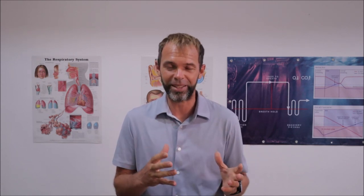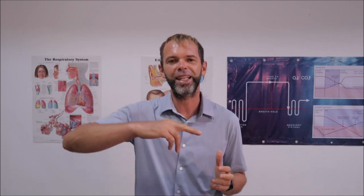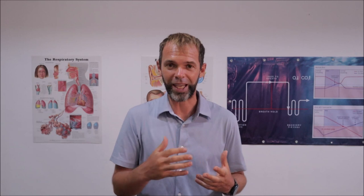Reason number one: sprints help you improve your technique. Quite often one of the mistakes in dynamic bifins for beginner and intermediate freedivers is they do pretty wide kicks. A wide kick creates a lot of drag and resistance, making it less effective than smaller kicks.